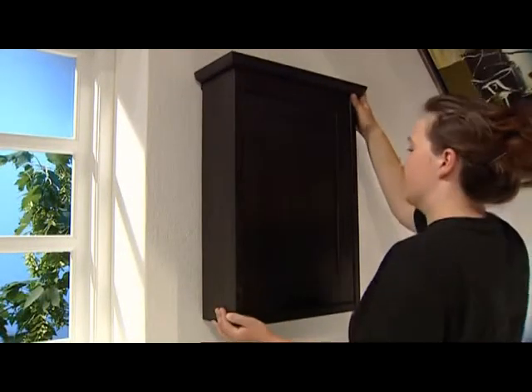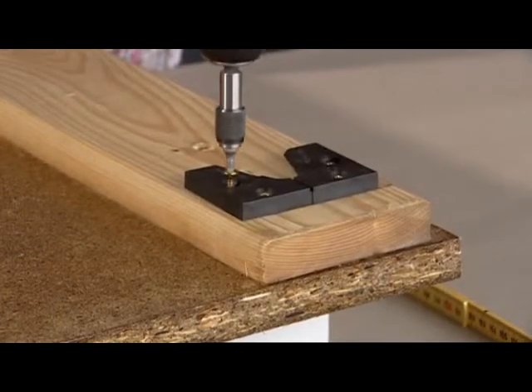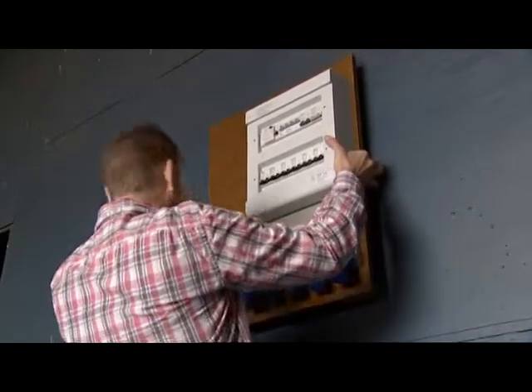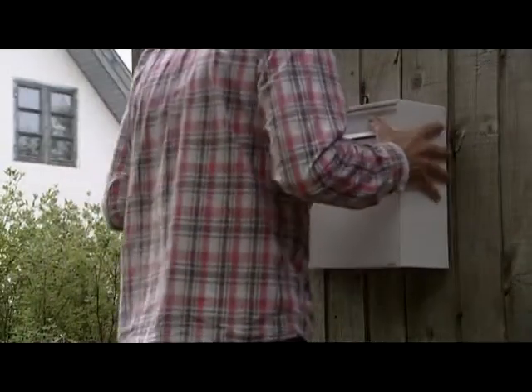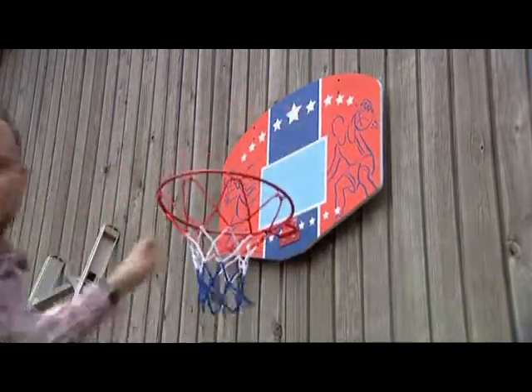Gecko fasteners are more than an alternative to traditional fastening methods. With Gecko you can mount or fasten things in ways that you would never have thought of before. Gecko is not just for permanent fixing; Gecko is superb for hanging things that must be easy to remove when they are no longer needed.